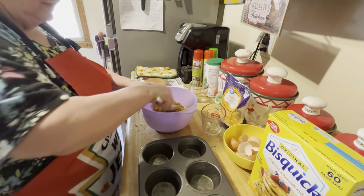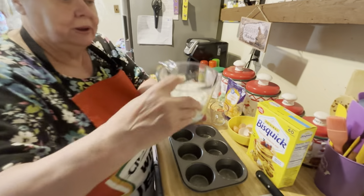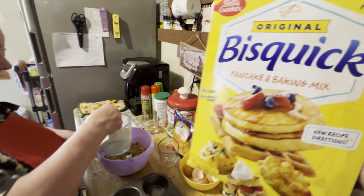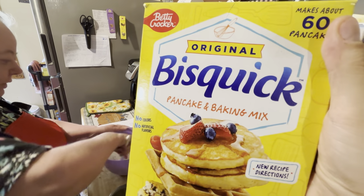Just stir it up. Then you add your Bisquick — I think it's a cup, right? Yeah, this is one cup of Bisquick. You pour it in there and stir it up.